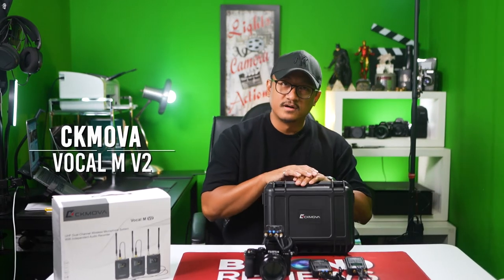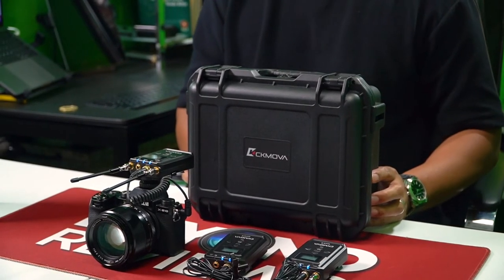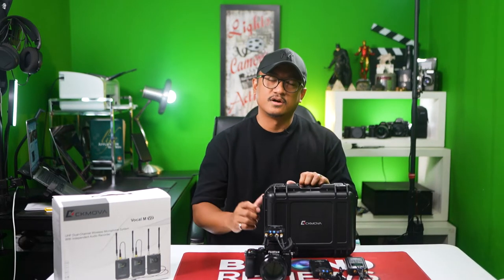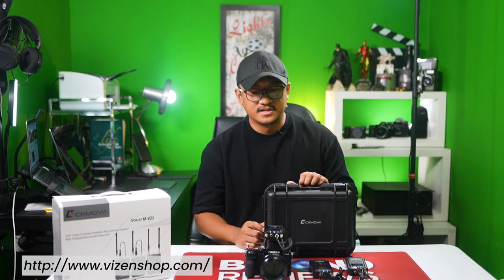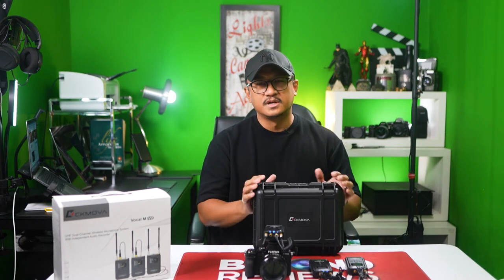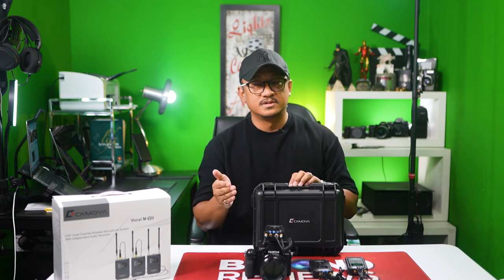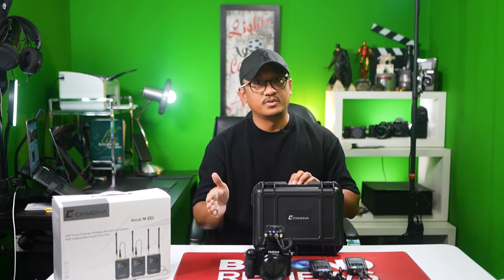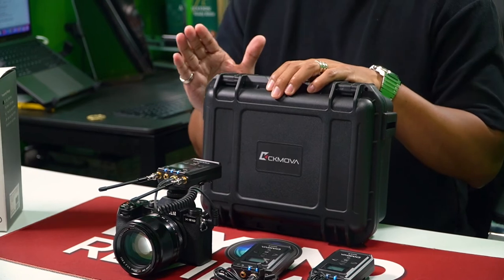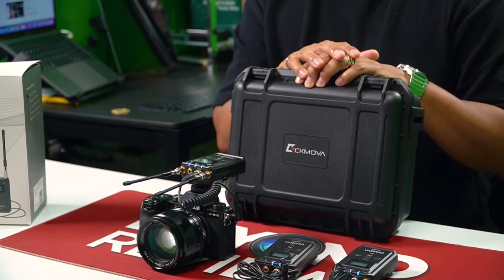This is the CK MOVA Vocal M version 2. It comes at a price of 22,000 pesos as of October 8th, 2022. You can check out Vizen Marketing — link is in the description. For 22,000 pesos versus the Sennheiser that we usually use, which is about 35,000 and up — that one comes with one receiver, one transmitter, and you do have to use AA batteries. This right here is one of our favorites right now and we'll be using it in a lot of our shoots because it's rechargeable.